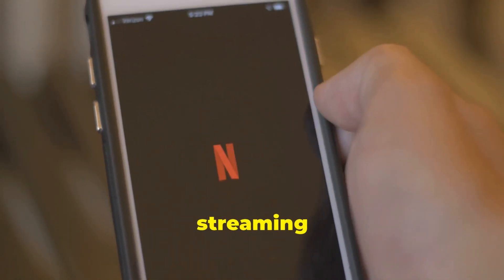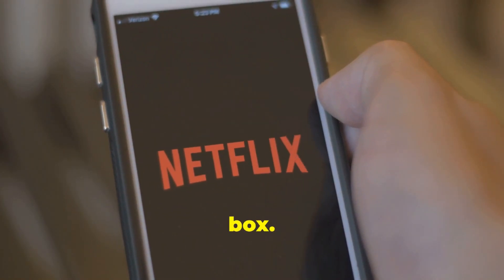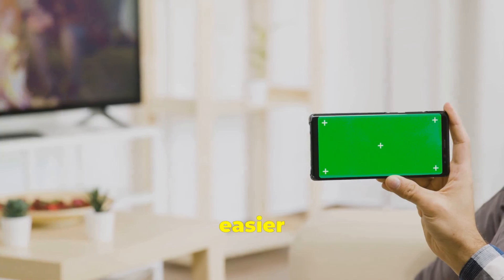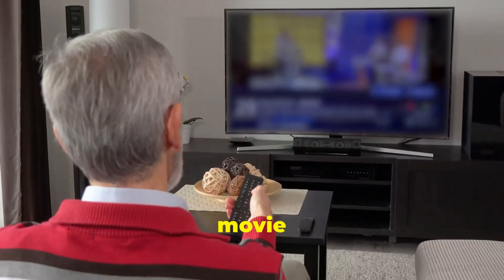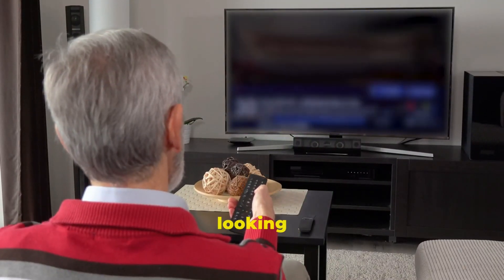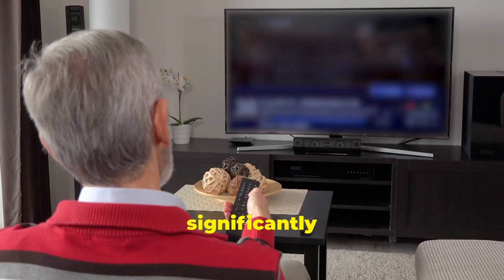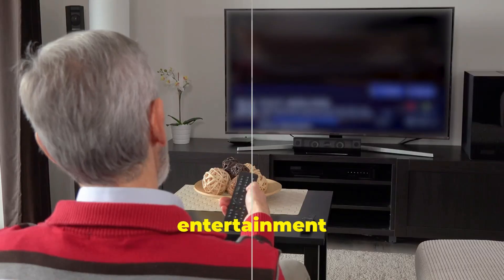They offer a plethora of streaming services and features right out of the box. This seamless integration of your favorite Android apps is easier than you might think. Whether you're a movie buff, a gamer, or just looking for more ways to stay connected, bringing Android apps to your Hisense TV can significantly enhance your home entertainment setup.